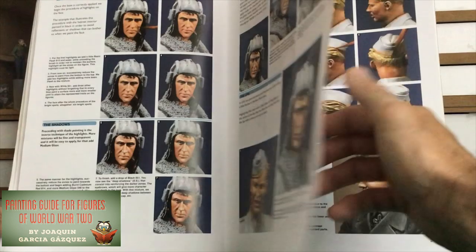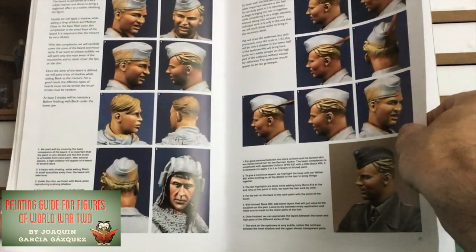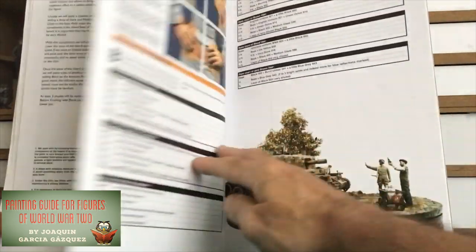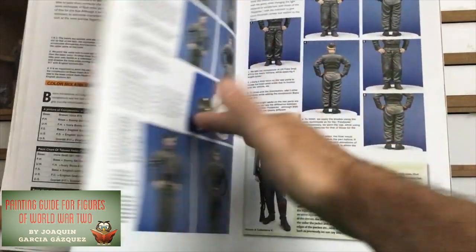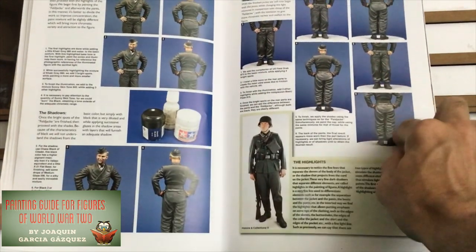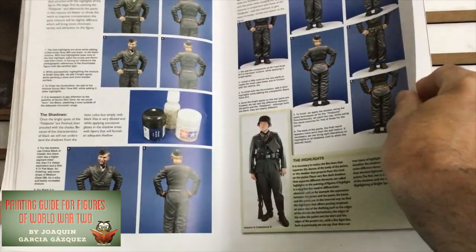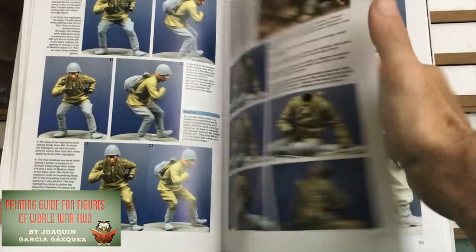Although my figure painting isn't even close to the standard shown here, or even much of what you see on websites like YouTube, I have picked up a lot of tips from this book — particularly on the shading of the uniforms and the equipment, as shown here for example. The paint colours have helped me a lot. So all in all, another really recommended book and a nice read.